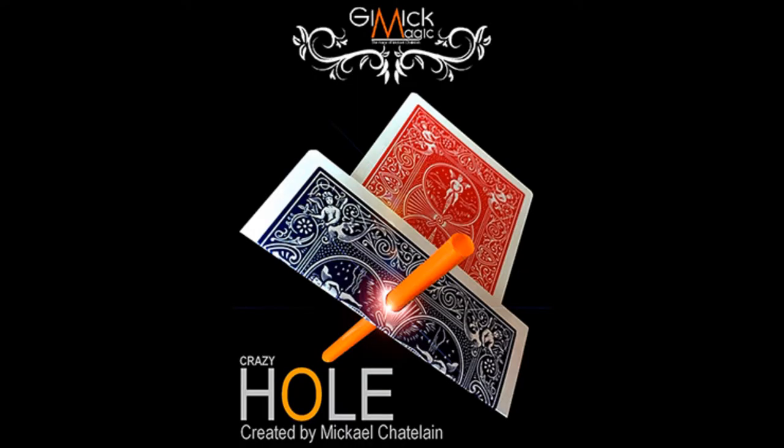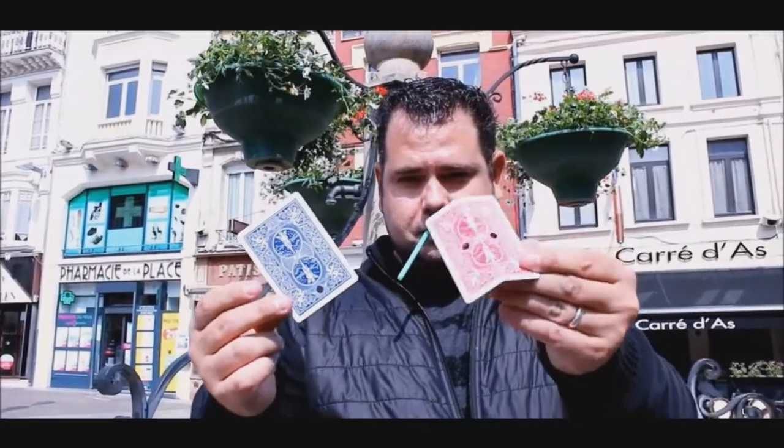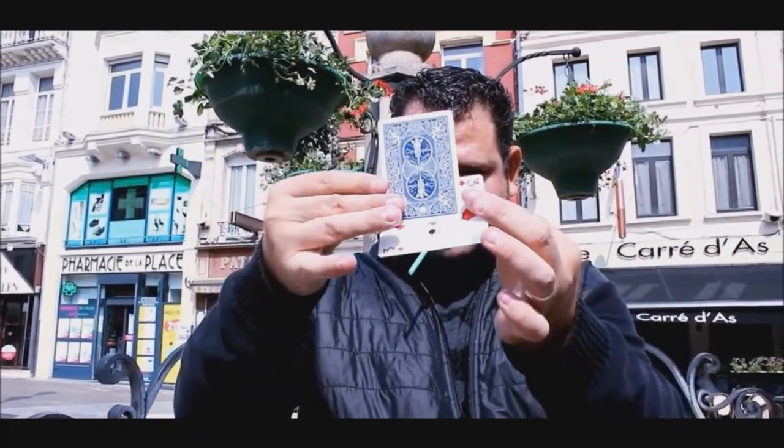Hey everybody, welcome back to Hocus-Pocus.com. My name is David and this is a Magic Review. Today we're going to look at Crazy Hole from Michael Chatelaine and Gimmick Magic.